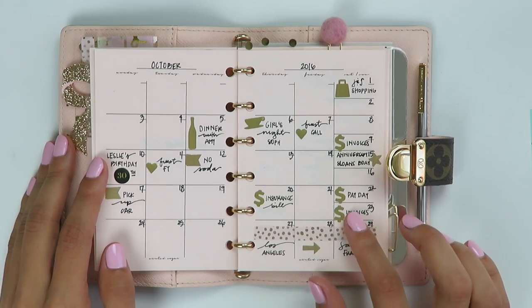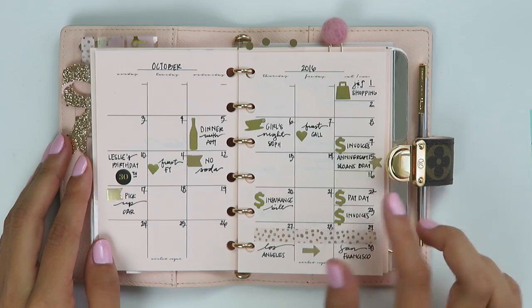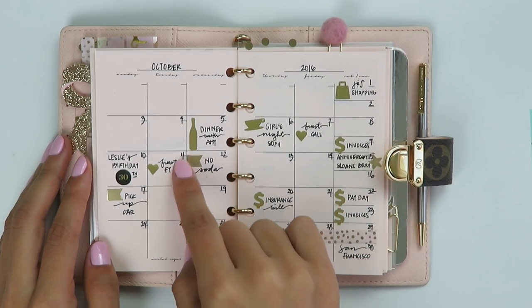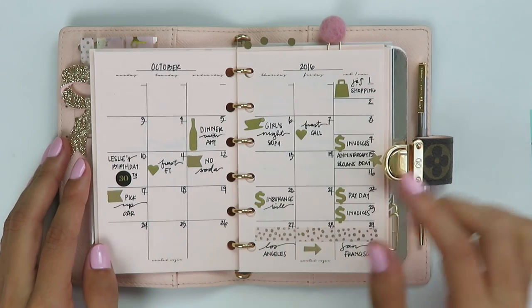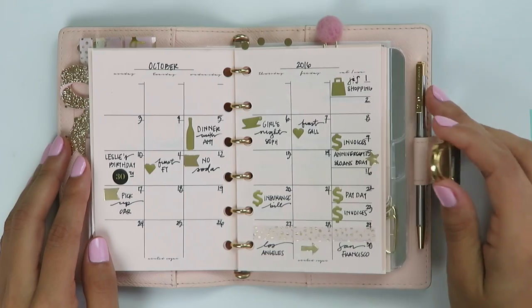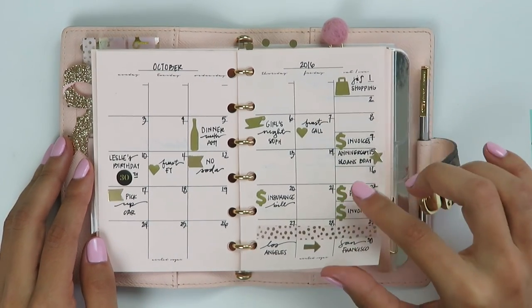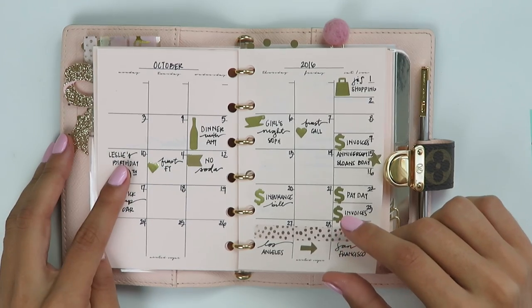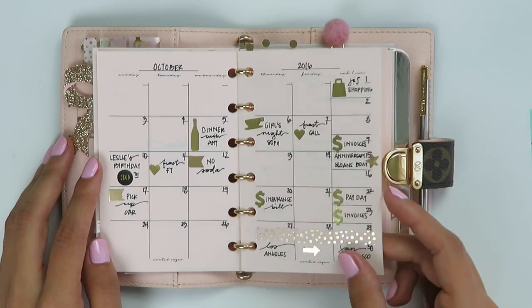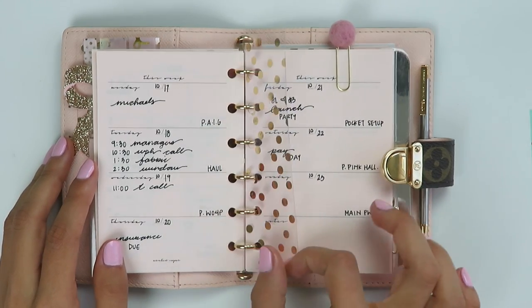You do get a monthly page — this is October. I filled it out and kept it fairly simple: pretty much all pen, with some sesame stickers and some Happy Planner gold stickers. I used some washi to mark out a trip that I was taking. I kept it fairly simple, mostly pen, just writing in big events. This is also undated so I just filled out the month and dates. That's that page.